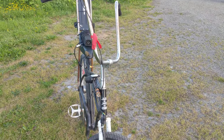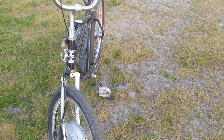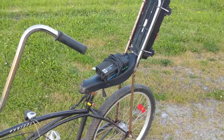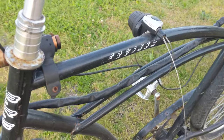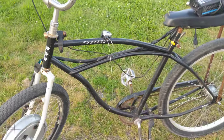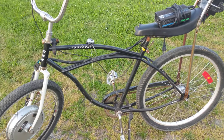I put this together probably about 8 years ago, it might even be longer than that. What it is, it's an old BRC brand cruiser frame — steel frame, your typical cruiser frame, probably sold at a department store.